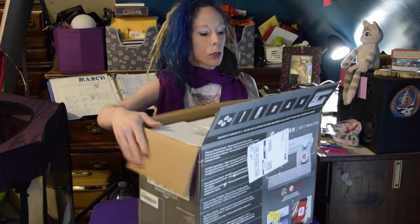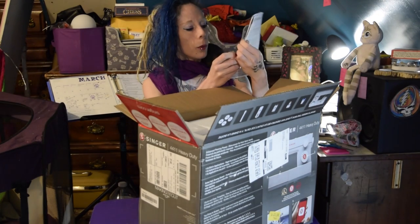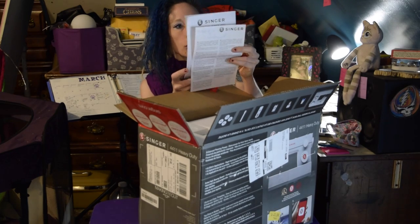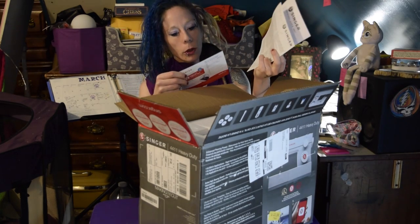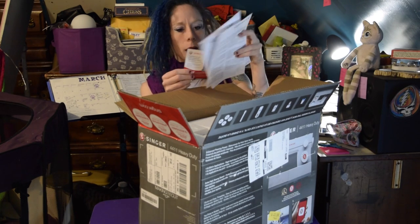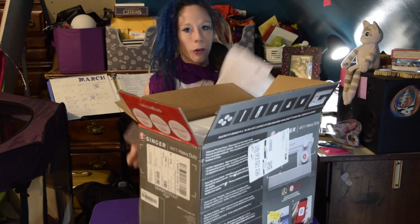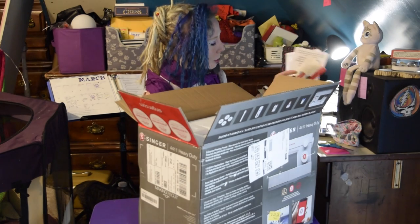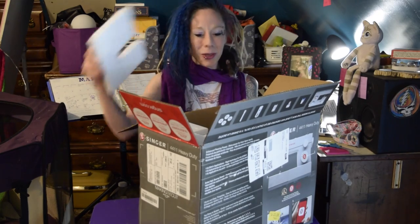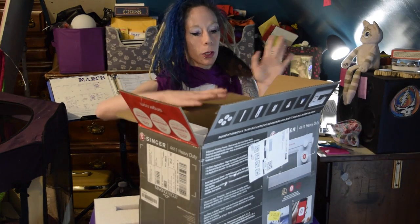So we have the tape cut. Right on top is our instruction something something. And they have an online video which I might watch. I was joking to myself because I was like, I don't want to watch instructional videos — but I've actually watched a lot of instructional videos. YouTube learning. It is wonderful. YouTube Academy.